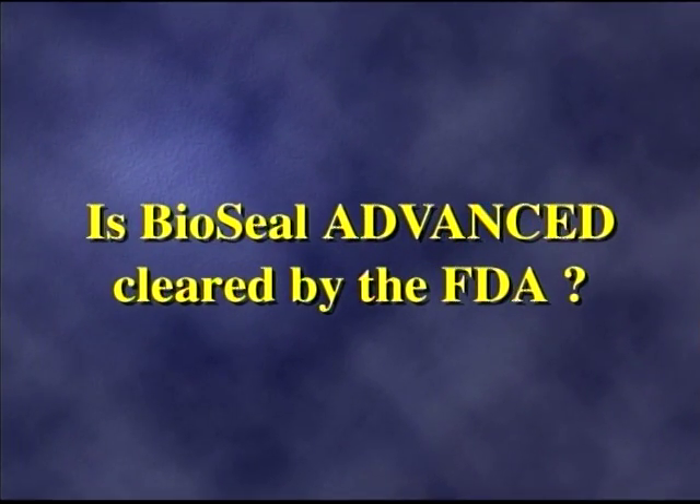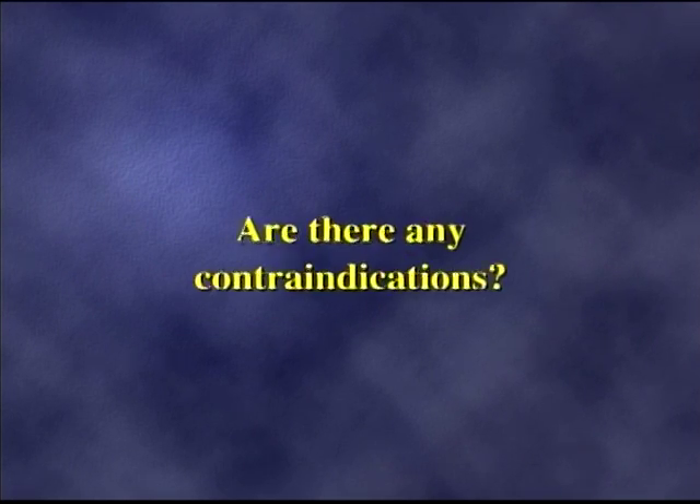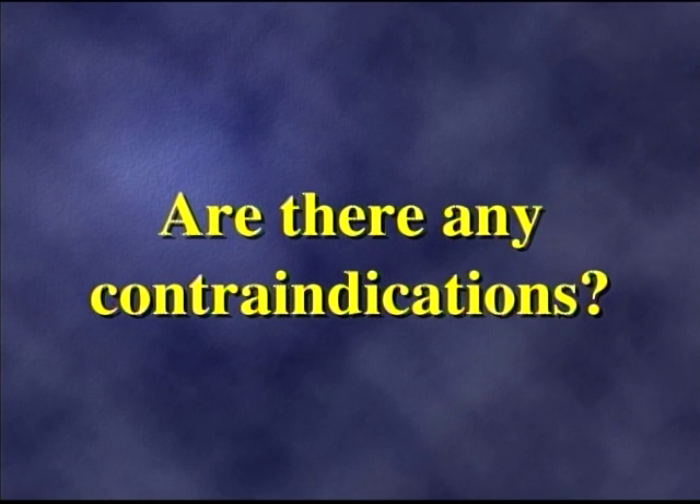Let's take a look at some frequently asked questions. Is the product cleared by the FDA? Yes, BioSeal is cleared for use on minor to severe external bleeding. Can I reuse any remaining powder? No, these are sterile, single use only. Are there any contraindications? No, other than not suturing the product internally. BioSeal is hypoallergenic, not metabolized by the body, and does not interact with medications.